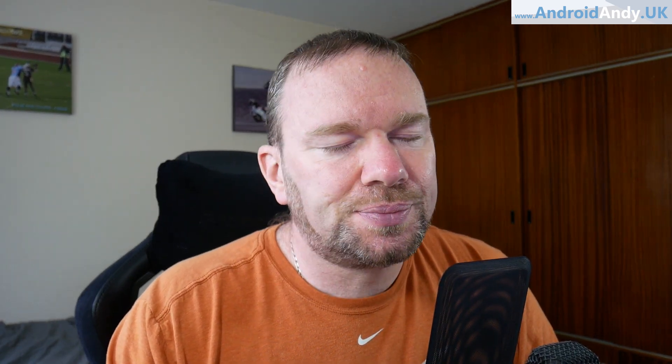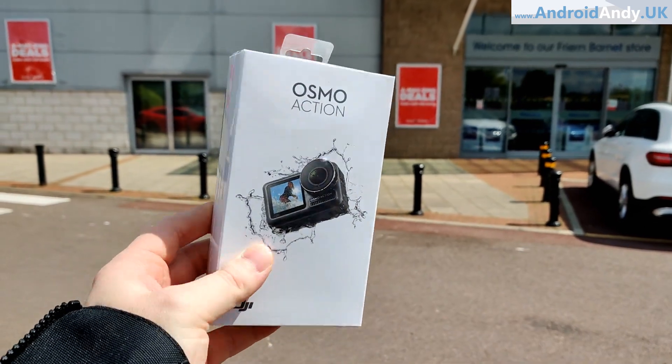I went to YouTube, saw a couple of videos about it, was really interested straight away and thought let's give this a try. One of the things that really intrigued me was the front-facing screen, so it's actually ideal for filming this kind of content because you can see yourself and check that the framing is right and you're not too high or too low. So I thought yeah, let's go - I bought one, and here we are.